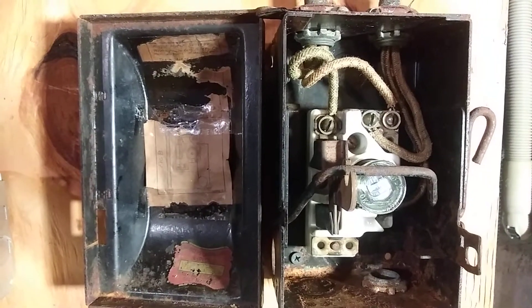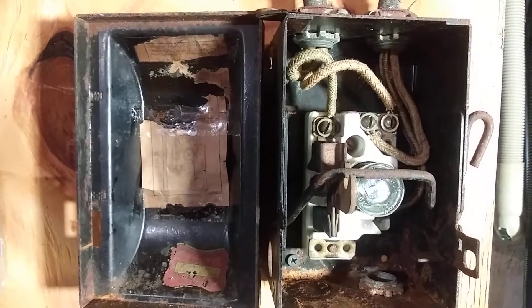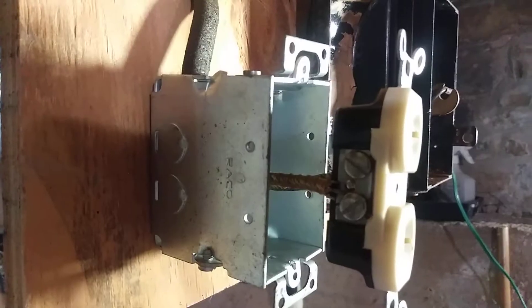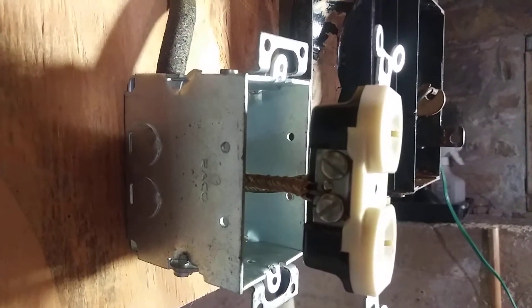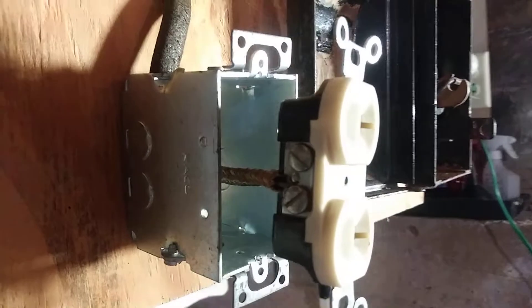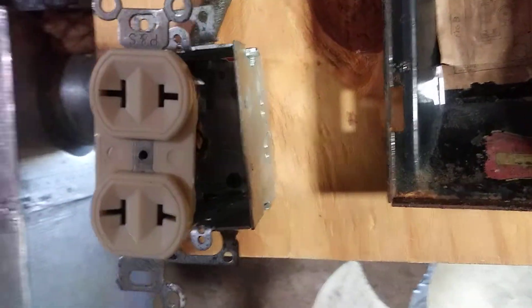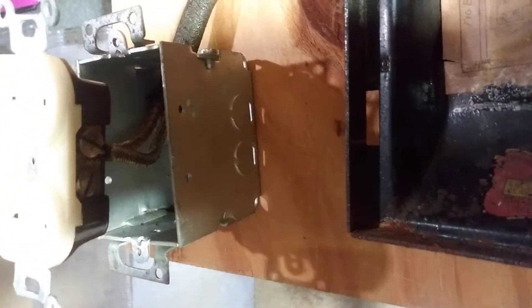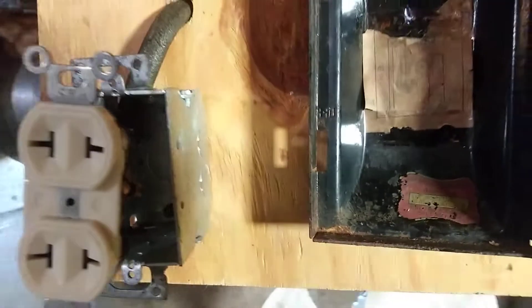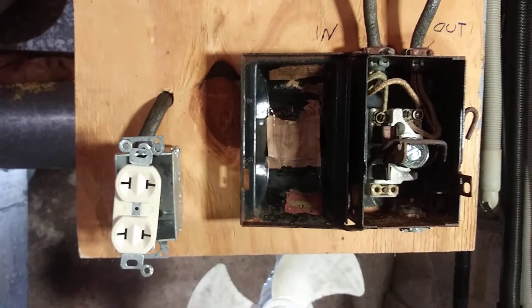There's a closer view of what it looks like done. There is the outlet wired the way it would have been done back in the 30s, 40s, and 50s. Back in the 30s they would have been porcelain, but they looked the same as this Bakelite one, probably from the late 40s, early 50s. Thanks for watching.